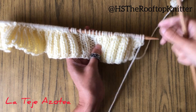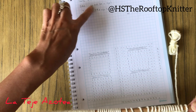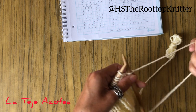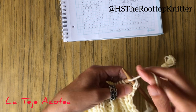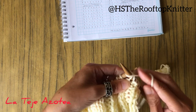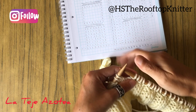After 10 rows of elastic rib two-by-two, let's start with the pattern. We're going to do 20 stitches for the sides first — 20 stitches of rice stitch. So it will be one knit and one purl, one knit and one purl, 20 stitches like this.